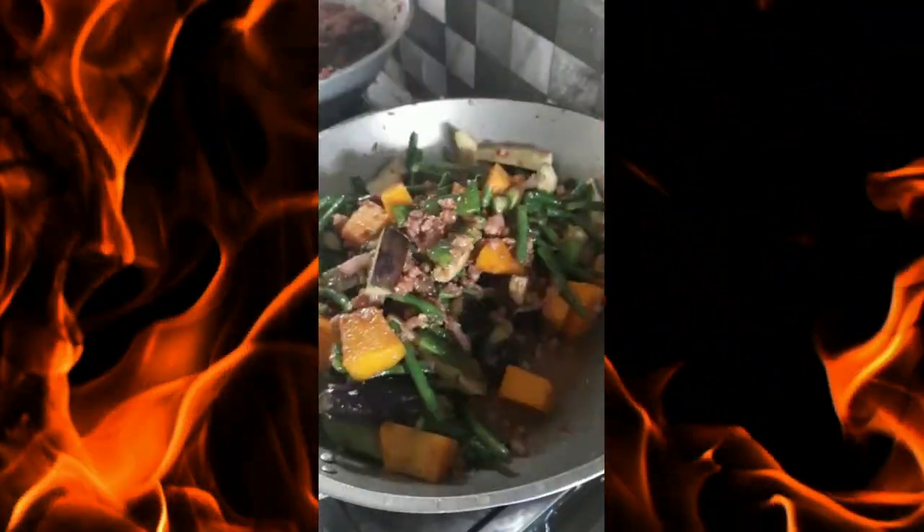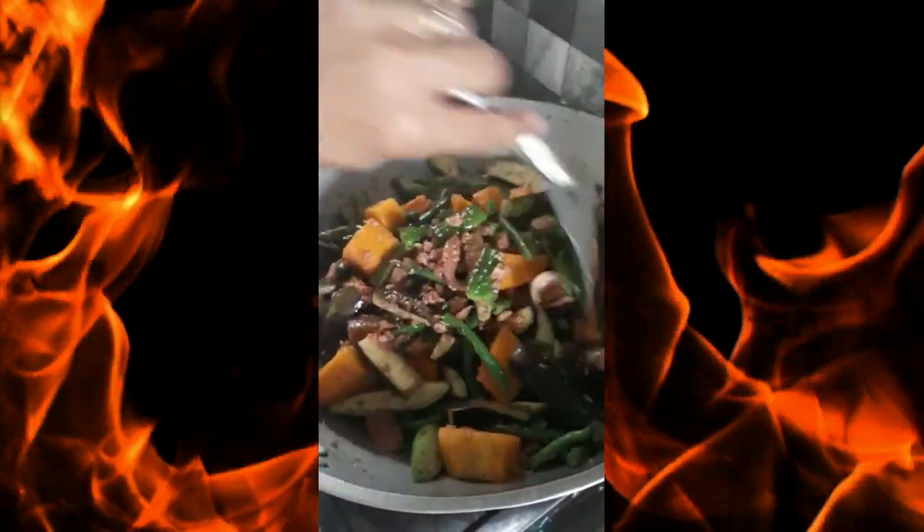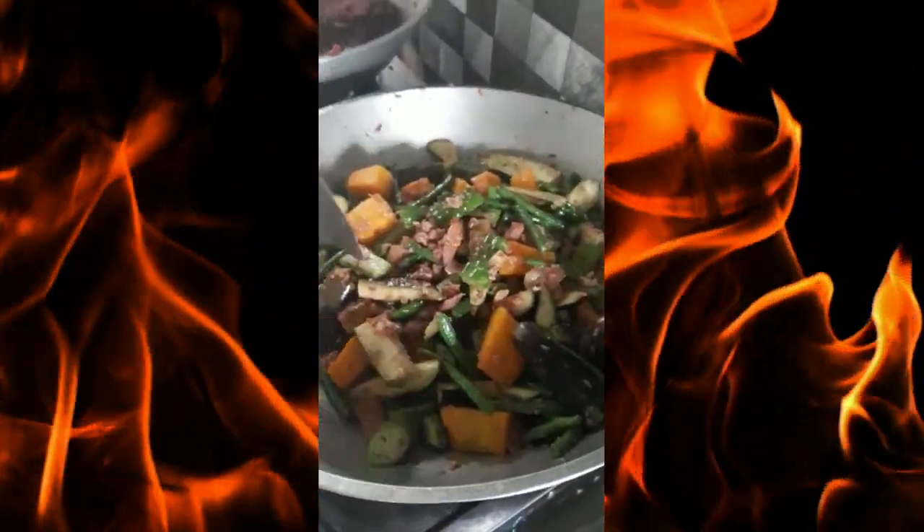I will put it in the pot. I'm going to take a look at the other side.